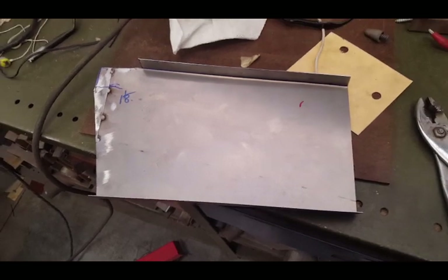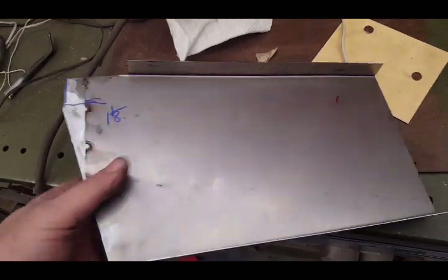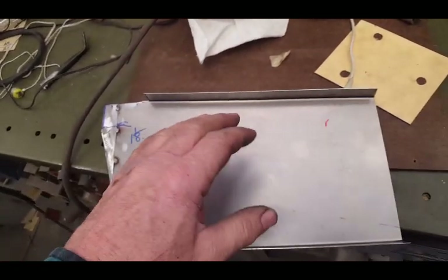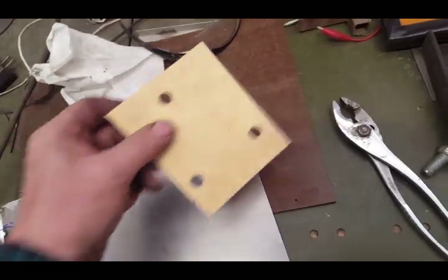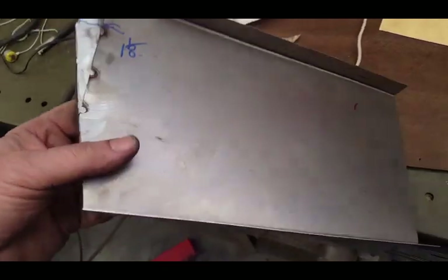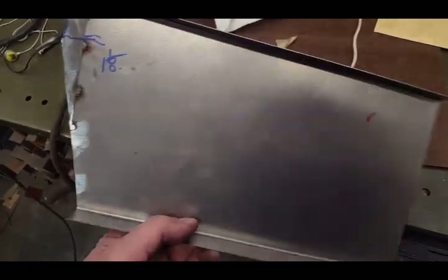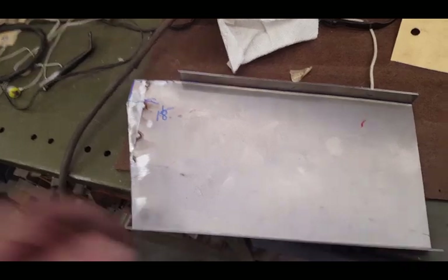This is just a partial pattern — just the forward section of the panel I'm trying to mock up. With a pattern like this it's good to actually make it up out of sheet metal, because even though this is pretty stout pattern paper, when a panel is big it has a tendency to flop a little bit, and you need to make sure everything's going to land exactly where you want it.